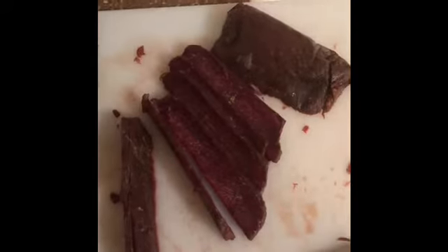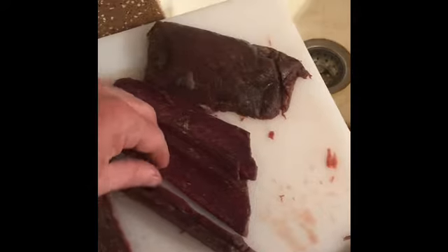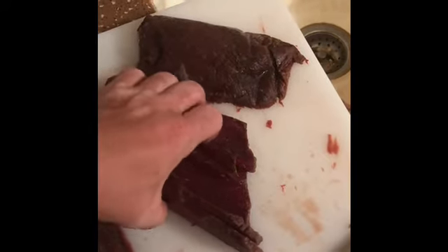I'm going to go over a little bit of what I'm doing to prepare. This is the elk, still partially frozen. Slicing it up into about quarter-inch sticks. I'm going to go over here to the bucket — that'll be where I marinate them.